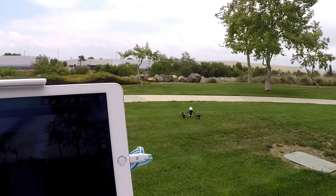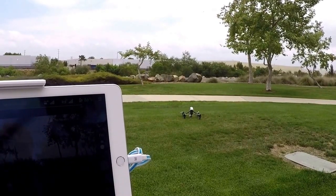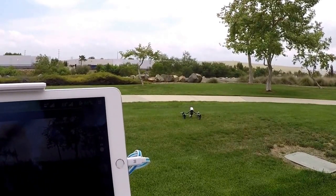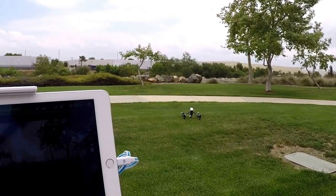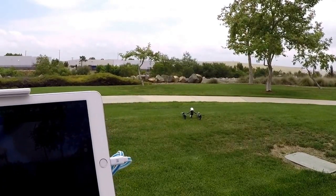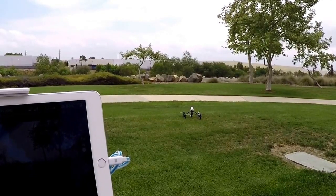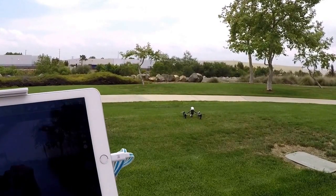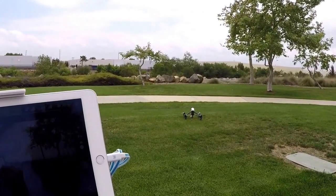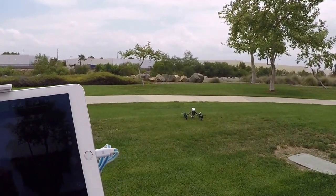Let me pull up the flight of the Phantom 3 Pro, which I did early this morning around 1 a.m. The LightBridge distance on that was very impressive — right on par with the Inspire, which is truly a good selling point.